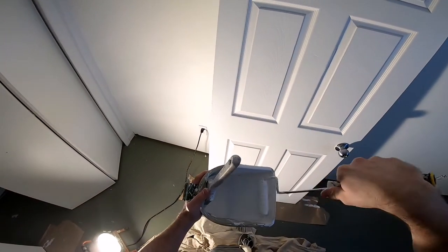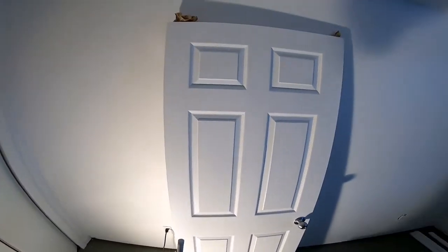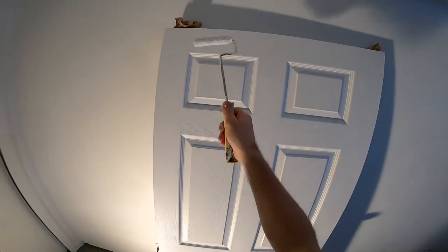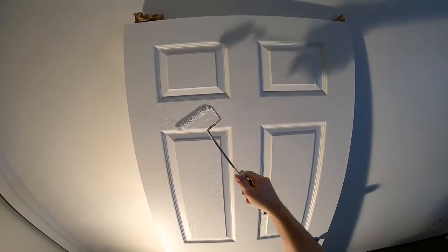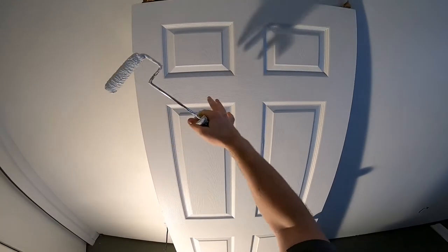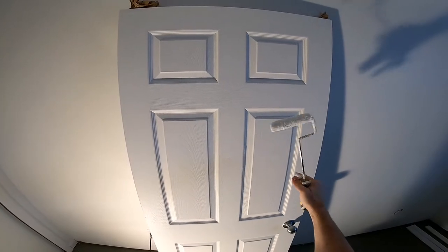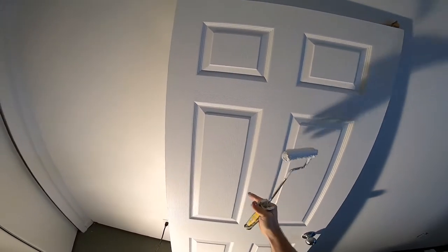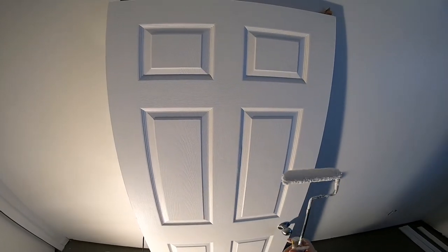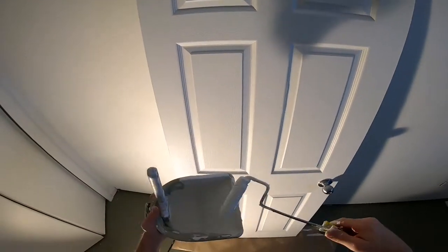So the first thing I do is just get my roller out. I want to paint the whole door at once — I don't want to work section by section, because then you're going to see roller marks and what we call holiday marks, which are the stop-and-go marks. If you can work the whole door at once, you're going to get a better quality finish.